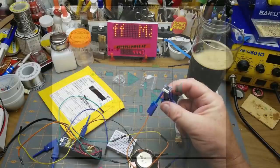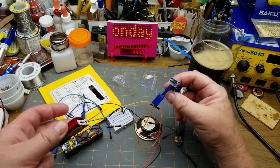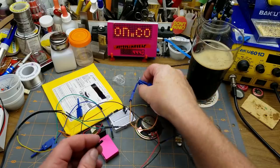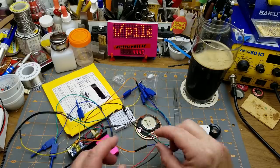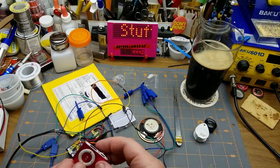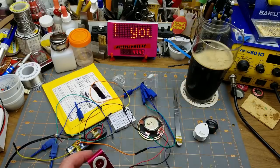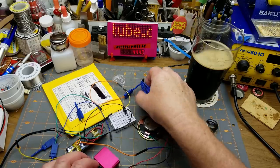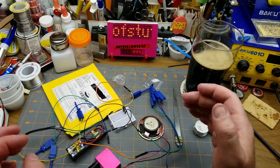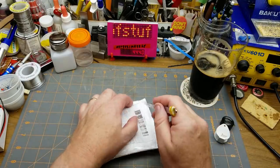I've got this hooked up to power and audio input from my little device, and a small dome speaker. Power is coming from an 18650. Let's hook it up and see what happens. That sounds like a win! Yeah, it's not a high-quality speaker or amplifier, but if you're putting something really small together it could come in handy. It was only about 60 cents, so I'll take it.